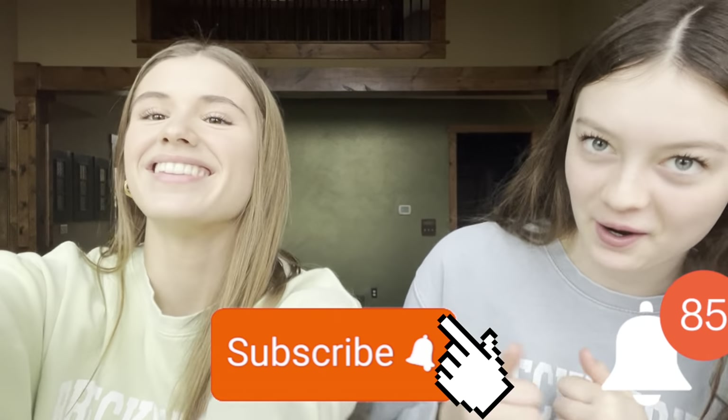Hey guys, welcome back to our YouTube channel! It's been a while since we've posted. Make sure to turn on those post notifications, hit that subscribe button, and let's get going.